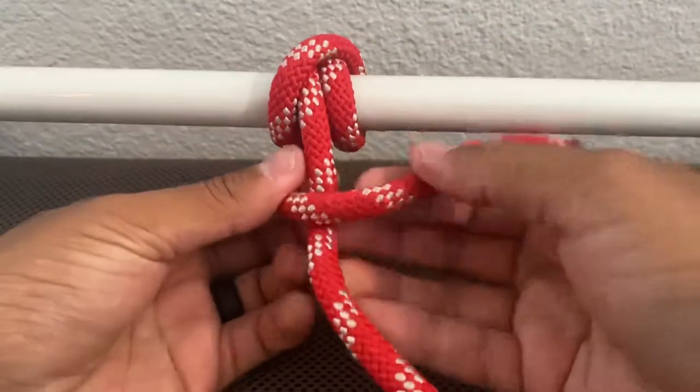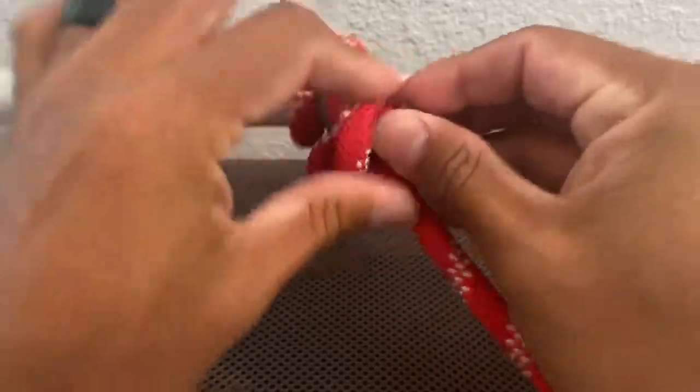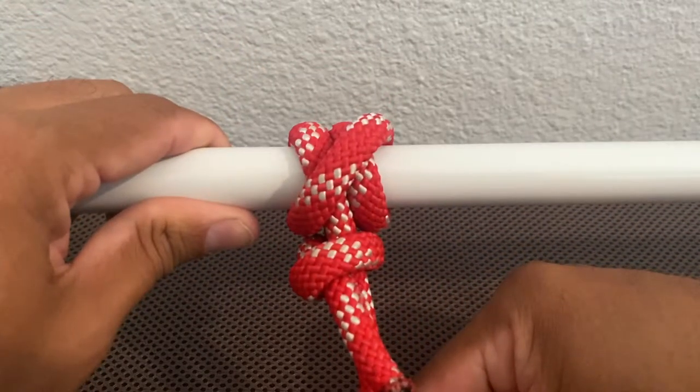Make it nice and tight around the rope and through like so. And cinch it up, creating your clove hitch with a safety.